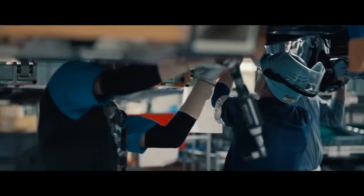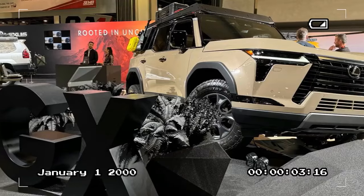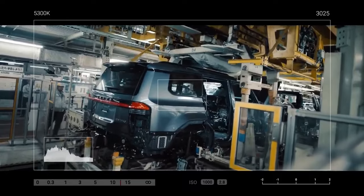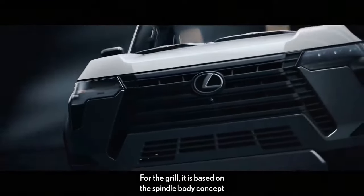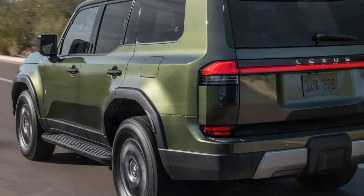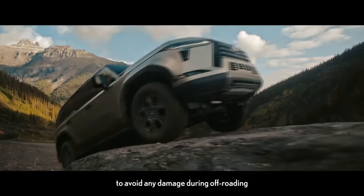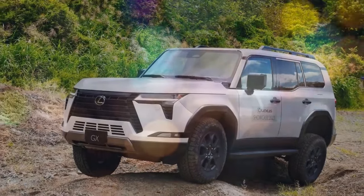Turning to aesthetics, the GX 550 Overtrail Plus captivates with its striking design. One might argue it makes even the current Land Rover Defender — itself an ode to boxy, utilitarian design — appear somewhat less graceful. Noteworthy features include the elegantly low beltline of the windshield and side windows, the distinct step-up at the C-pillar, and the assertive front end. Despite personal reservations about the Lexus grille, it harmonizes well with the GX's overall look, and the pronounced bulges flanking the hood exemplify top-tier automotive design. Inside, the model features black new luxe imitation leather trim with olive ultra-suede accents, striking a balance between premium and rugged aesthetics, and its ease of cleaning is noteworthy — effortlessly removing muddy boot prints with a single wipe of a wet cloth.